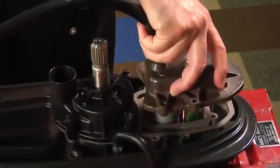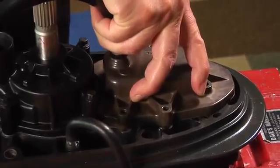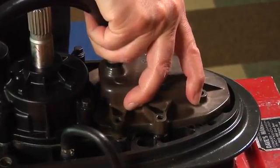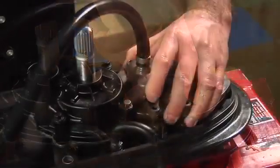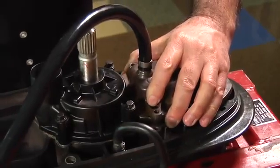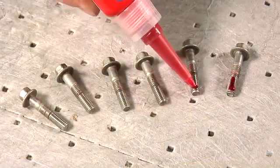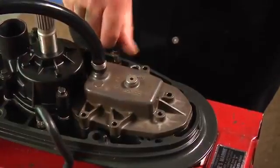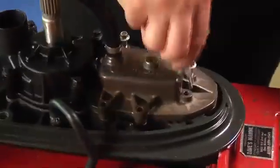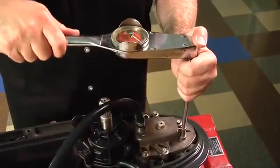Slide the shift actuator rearward to capture the lower shift rod. Verify the shift actuator is connected to the lower shift rod by lifting the shift actuator. Carefully push down on the actuator and rotate the propeller shaft to shift the gear case into neutral. Apply ultra lock to the shift actuator retaining screws. Install the six retaining screws and tighten to a torque of 84 to 106 inch pounds or 9.5 to 12 newton meters.